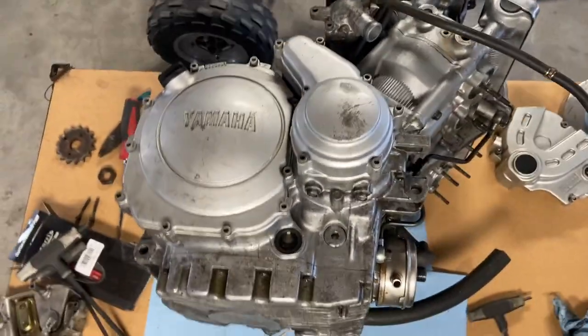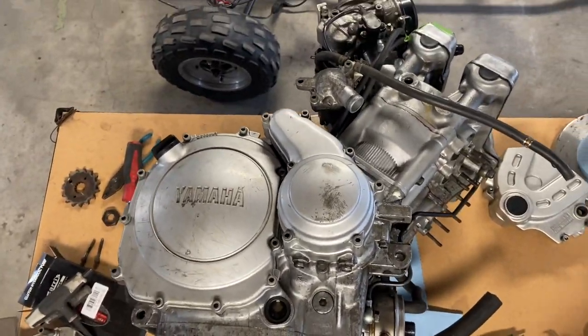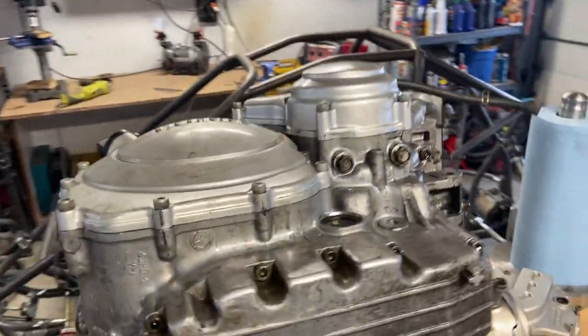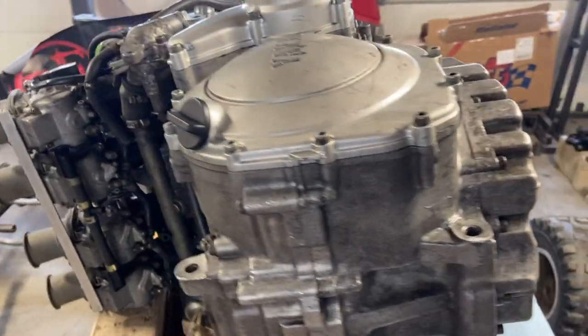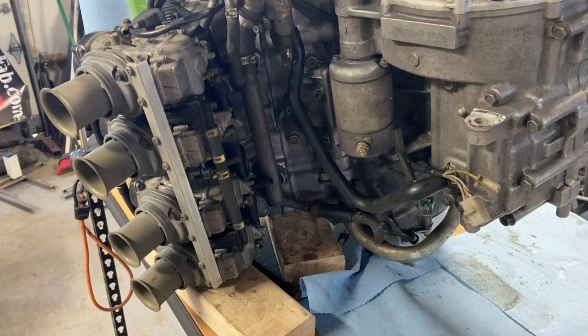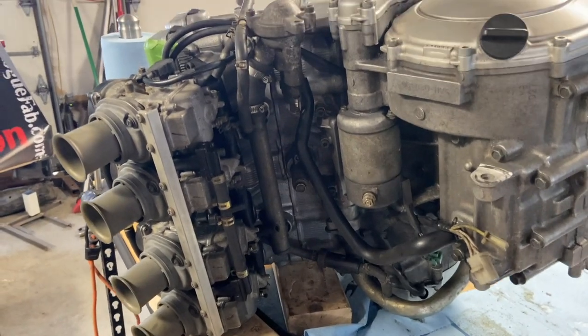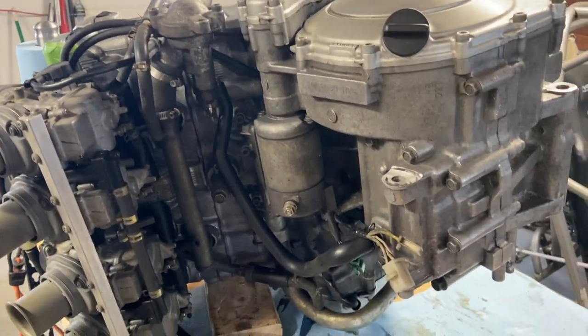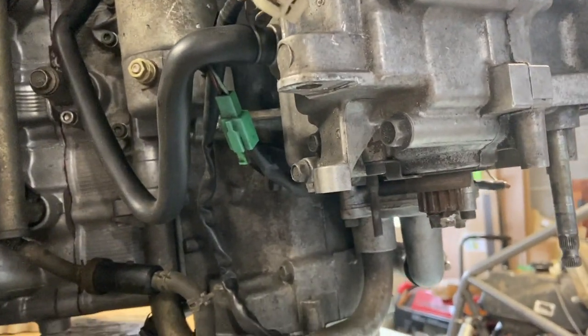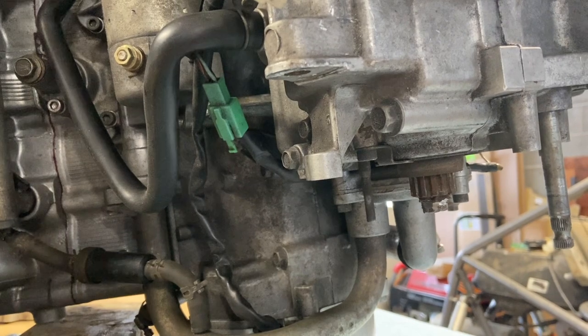I've got it on its side because I'm going to go through it, make sure everything's good. I'm going to pull the clutch cover, check the clutch out, check the shift shaft. It was said to be a good running engine, but I found that the sprocket was welded to the output shaft.